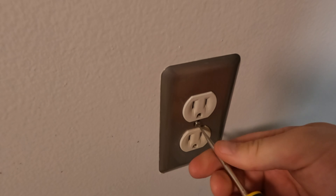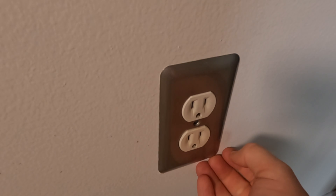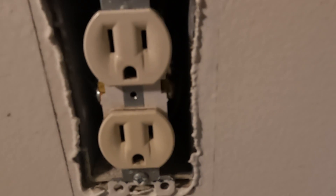Next, we'll remove the flathead screw holding on the faceplate. These faceplates may be stuck on, especially if the outlet was installed shortly after painting. If so, give it a Jake Paul-esque jab and it should loosen right up.